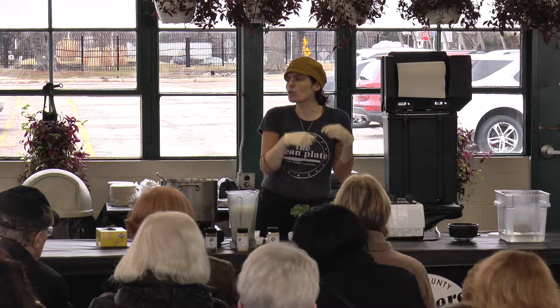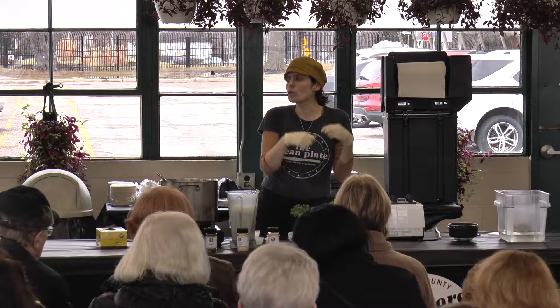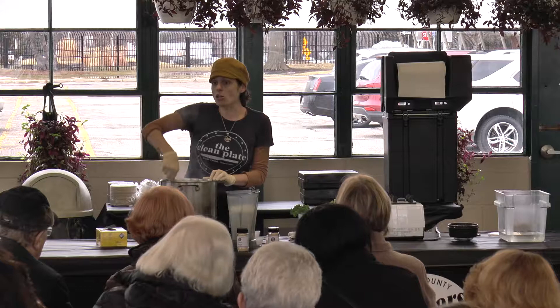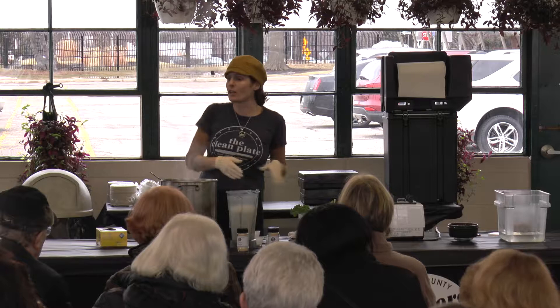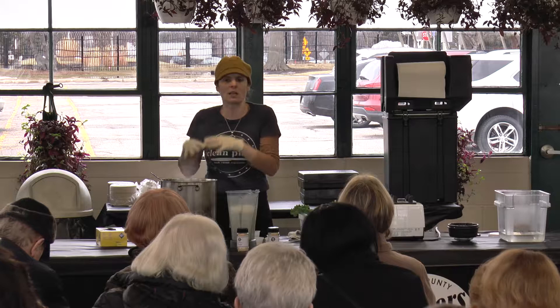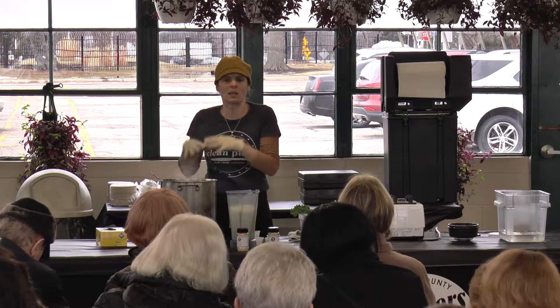When kids are involved in the kitchen, they're really excited about trying the food. It's really hard to get kids to eat healthy. Even parents who are healthy themselves struggle with getting their kids to eat well. If you didn't raise your kids eating this way from the very beginning, it's really hard because they're addicted to sugar and processed foods just like we are. Getting their hands involved encourages excitement and wanting to be part of it.